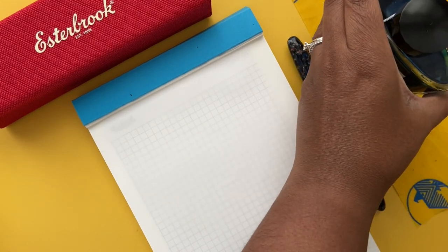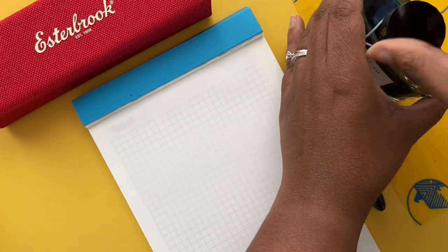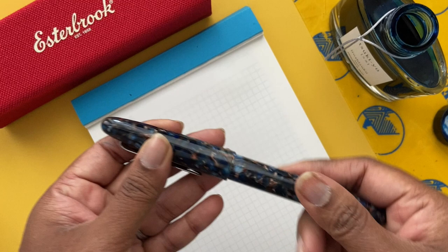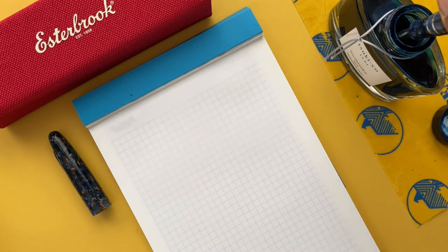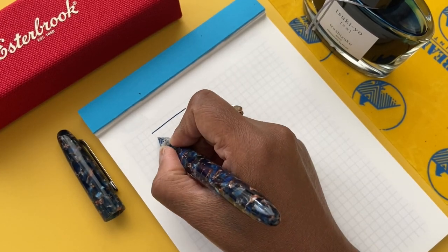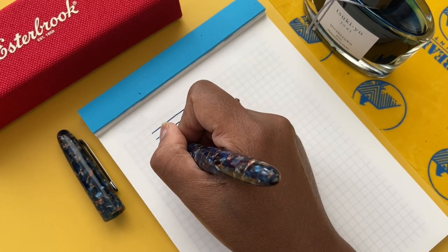To test and write with the nib, I did a dip test — I simply dipped the nib into the ink, not getting too much on the nib itself, just enough to write and draw with. I tried four different angles to get line variations, and you are meant to play around with the different angles to find the one you feel comfortable with and the line width that you like.